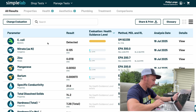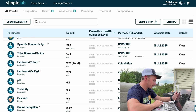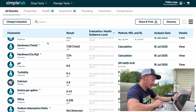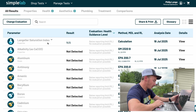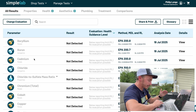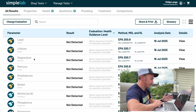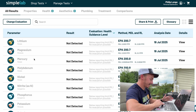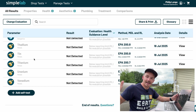It looks like we've got very similar results otherwise — nitrates, zinc, magnesium, barium, manganese at very small levels. Conductivity looks good, total dissolved solids look good, pH of 6.6, so that's tracking. Aluminum, arsenic, beryllium, boron, cadmium, chloride, chromium, cobalt, copper, fluoride, iron, lead, lithium, magnesium, mercury, molybdenum, nickel — all not detected. There are no heavy metals flowing into my system and into my garden. This is huge.